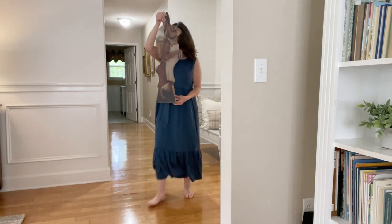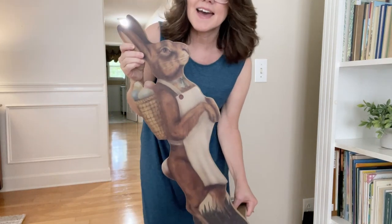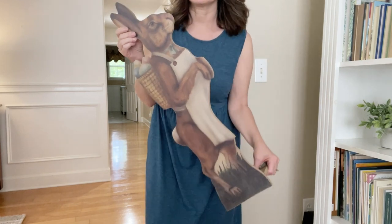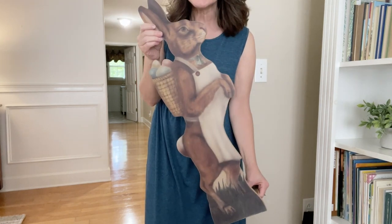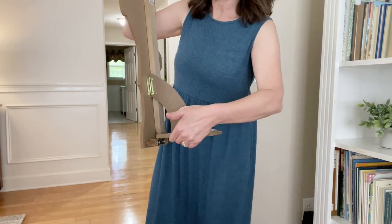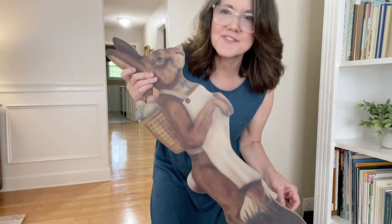I love this thing. I found it at HomeGoods years ago and he is so fun. Little Easter eggs in his basket and his apron, and he stands up — such a fun find. HomeGoods and TJ Maxx and Marshalls — they're kind of like thrift shopping but for new stuff. You go in and you just never know what you're going to find, and they have unique pieces and high-end pieces at cheaper prices.